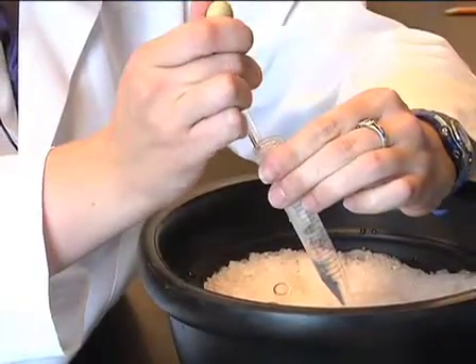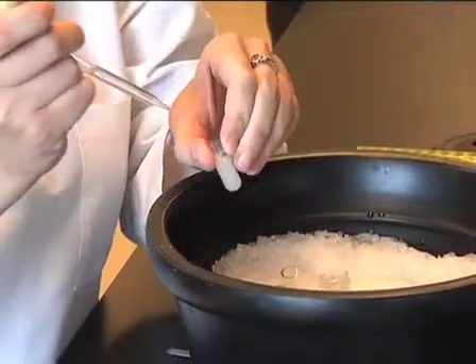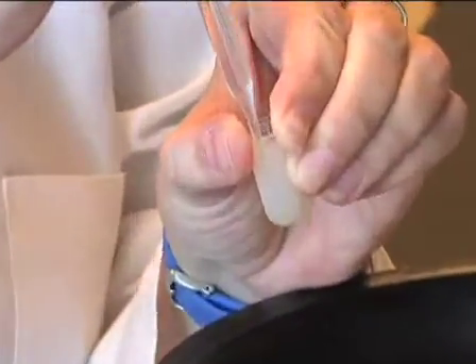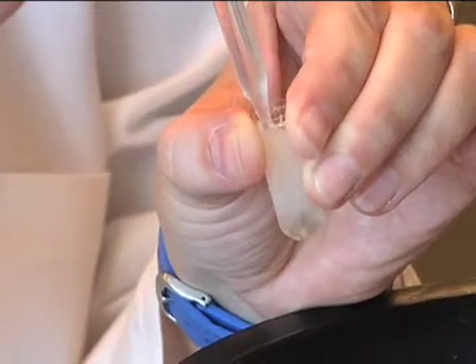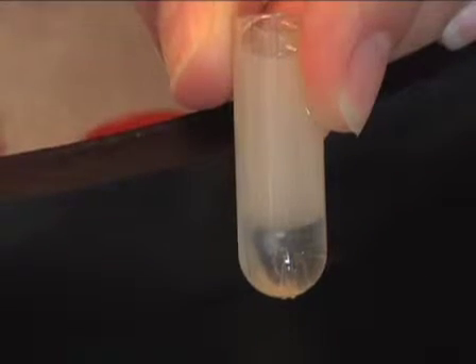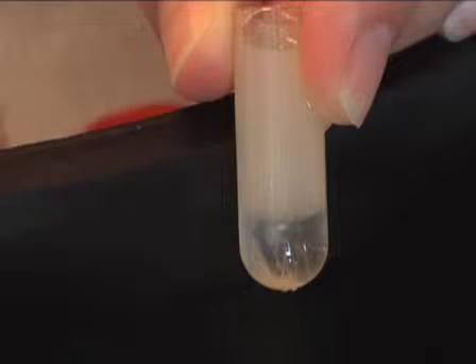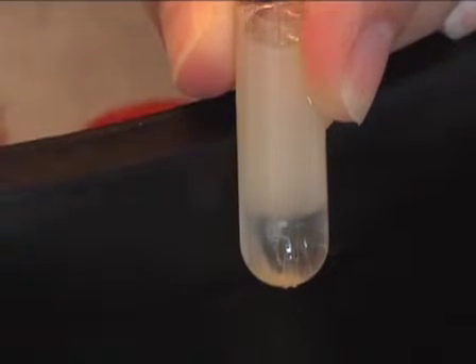Then underlay the membranes with 2x sucrose egg lysis buffer by releasing it from a Pasteur pipette at the bottom of the membrane-containing tube. Add enough buffer to fill the tube — a clear layer will easily be seen below the membranes. The 2x sucrose egg lysis buffer acts as a cushion to remove any proteins peripherally or non-specifically associated with the membranes.